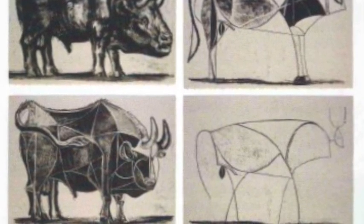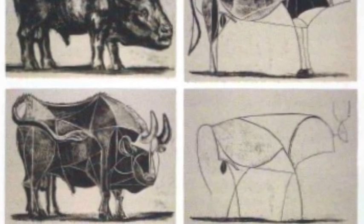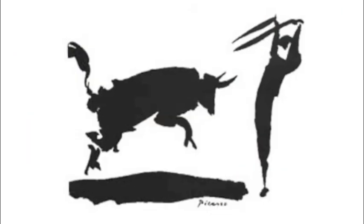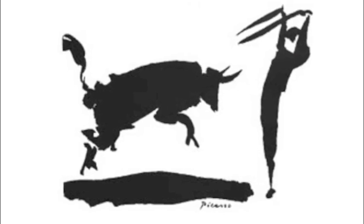Each plate is a successive stage in an investigation to find the absolute spirit of the beast. To start the series, Picasso created a lively and realistic brush drawing of the bull in lithographic ink. It is a fresh and spontaneous image that lays the fundamentals for the developments to come.